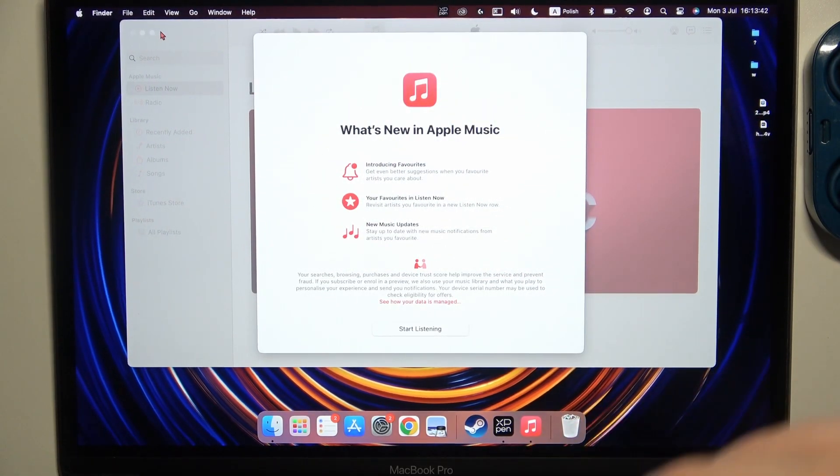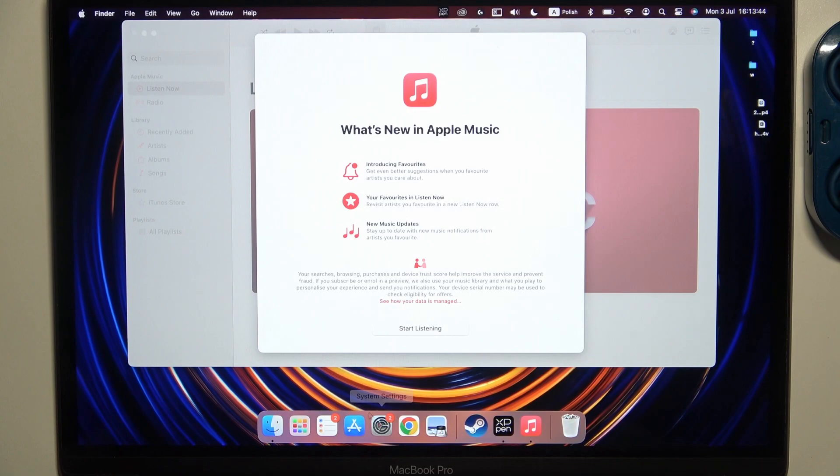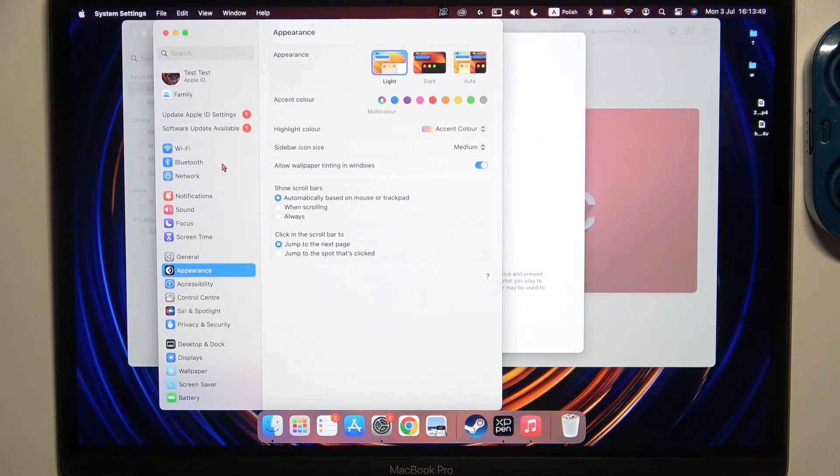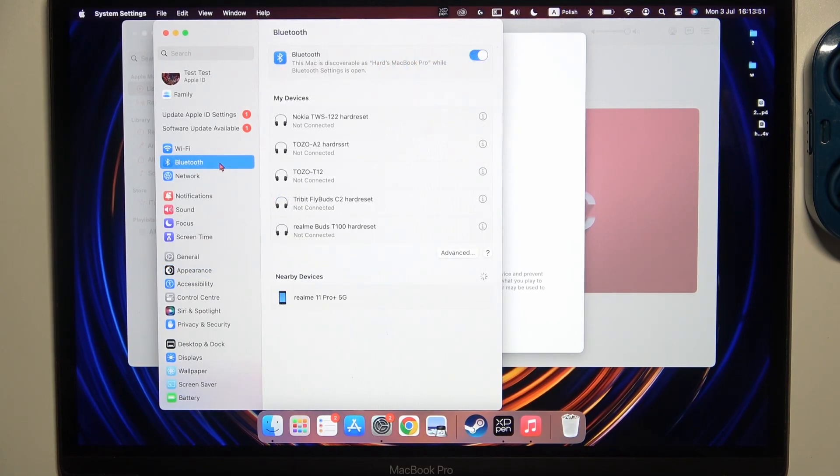Let's check if everything is fine. We have to go to System Settings, then go to Bluetooth, and turn it on with the switcher. Just wait until they show on the list.